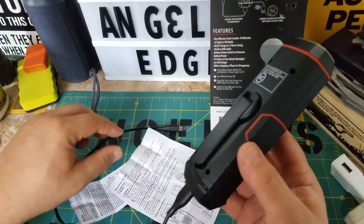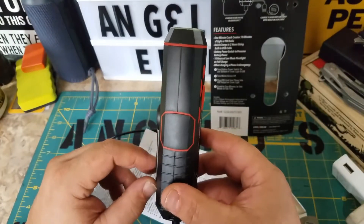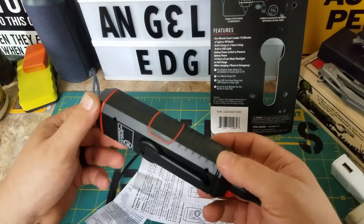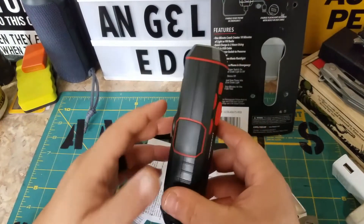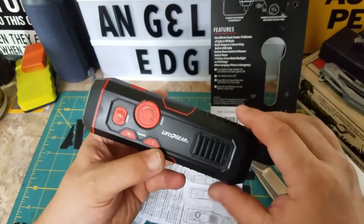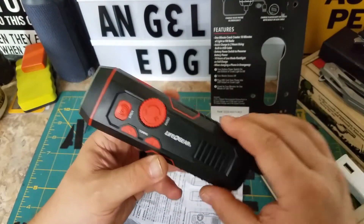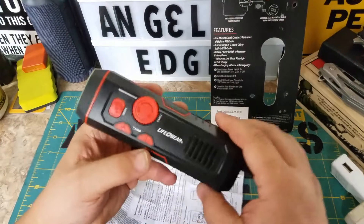You wouldn't want to say 'I'll save money and just use the crank to charge my phone' — you'd be cranking for a long time. But for an emergency, that's what they sell it for. I was kind of under the impression that it has an internal battery already charged that you could also use to charge your phone, but that's not the case. The only way to charge it is by cranking.